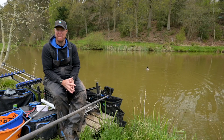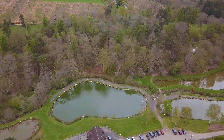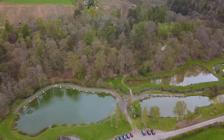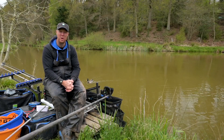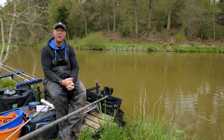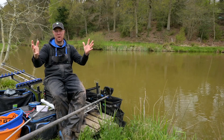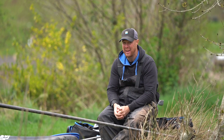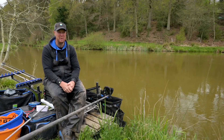I've brought the Match Fishing cameras along to the beautiful Furnace Mill Fishery today where I'm going to be doing a very quick video on my all-time favorite method in the whole wide world for pole fishing. My all-time favorite method ever is like waggler or stick float fishing — shallow fishing on the pole. I absolutely adore it.